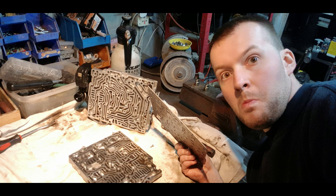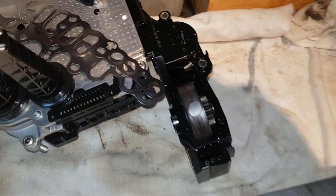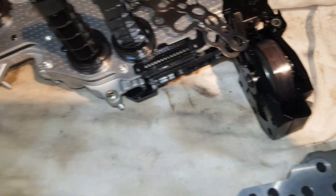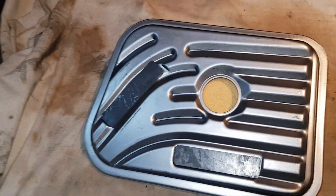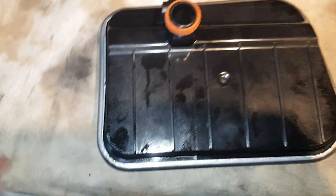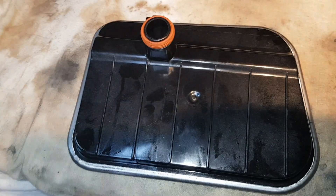That's already been all apart and cleaned. Now that's the part that does the gears - that's been cleaned as well. That's the old filter which I'll talk about in a minute, and that's the new filter.